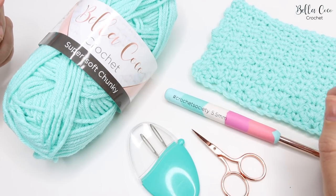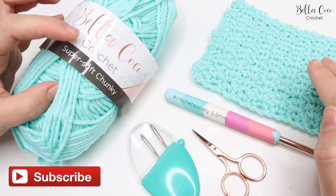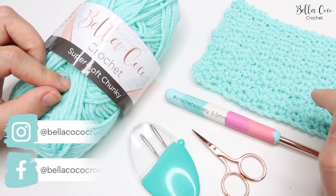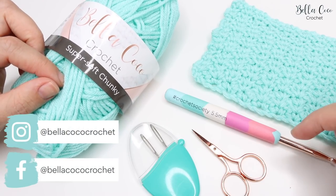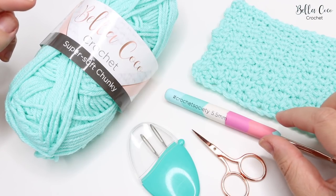For this tutorial you will need your selected yarn - you can use any yarn weight. I'm using the Bella Coco Crochet super soft chunky, which is an exclusive yarn found in one of my crochet society boxes. I'll leave a link in the description box below if you want to find out a little bit more about that monthly subscription box.